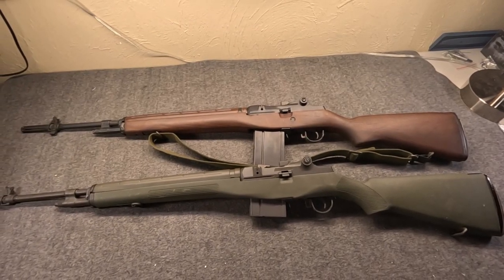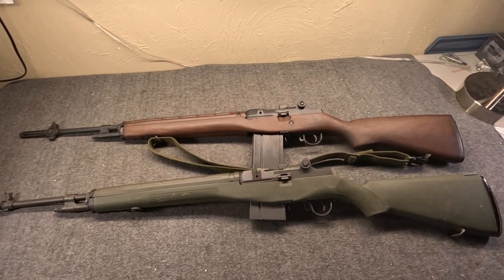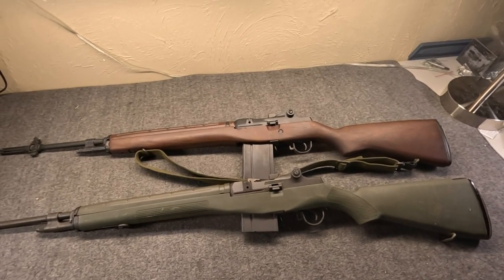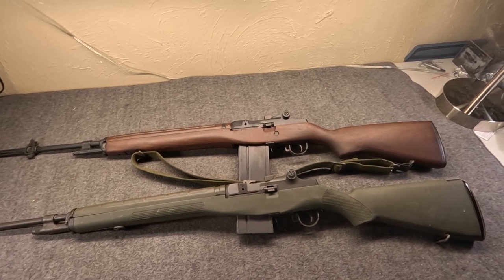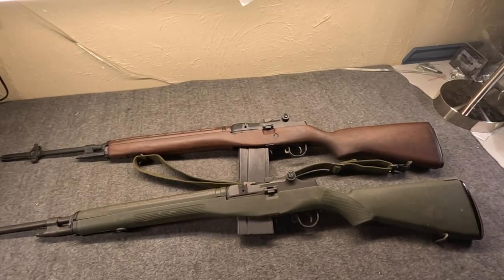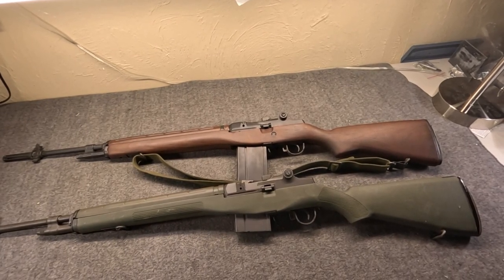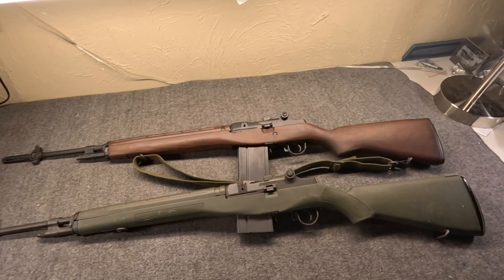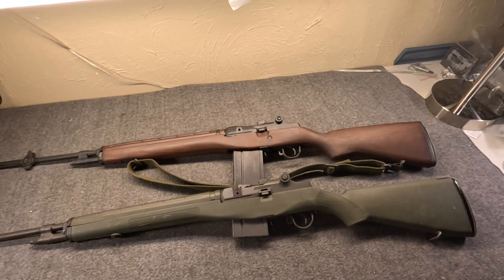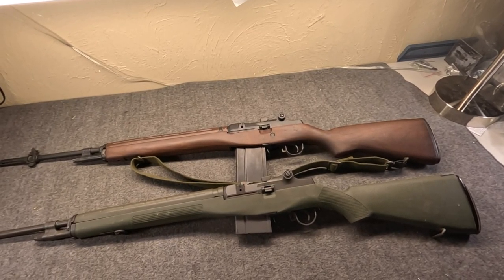Full disclosure, I am the opposite of an expert when it comes to the M14 and M1A. We'll say that Chris Bartachi is the expert. I just have a passing interest - I do find them fun, but feel free to correct me or add to what I say, because I know I don't know near everything about these. If you could, please do like, share, and subscribe, and if you'd like to help the channel, there's a link to some Patreon stuff.